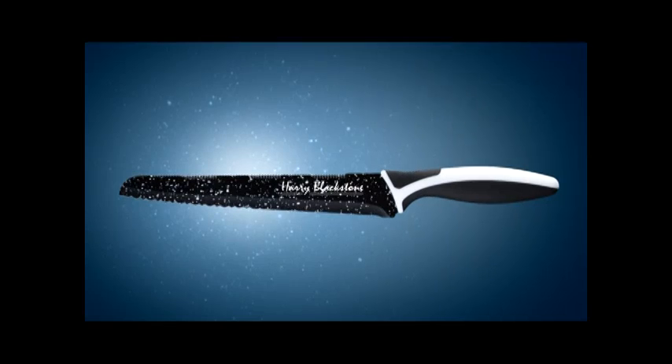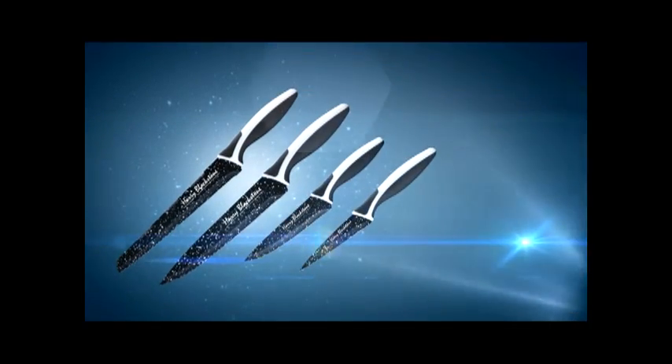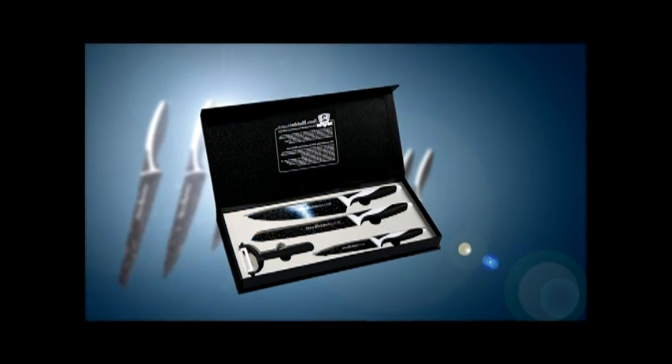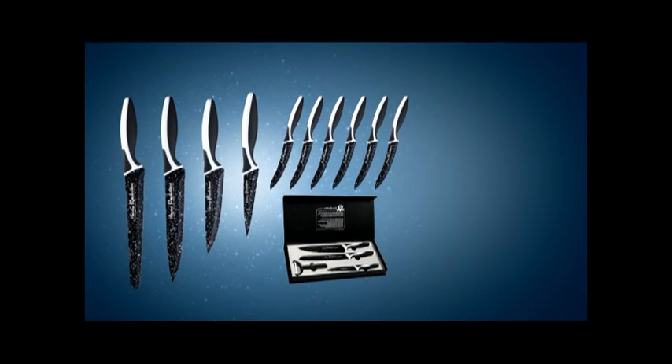Look at all you're getting: the Harry Blackstone all-purpose knife, the carving knife, the brilliant herb chopper, the perfect paring knife, six double honed steak knives, plus the exclusive Harry Blackstone gift box containing another all-purpose knife, the carving knife, the little chopper, and a handy razor sharp vegetable peeler. That's 14 pieces in all.